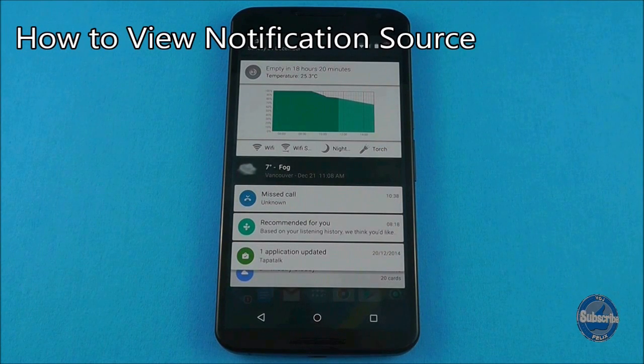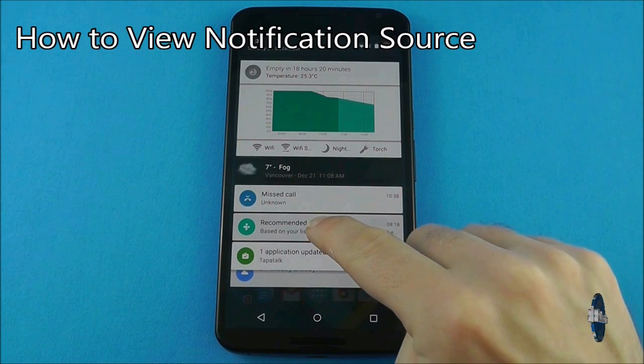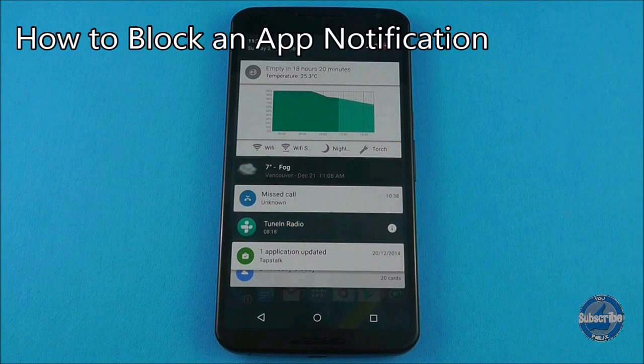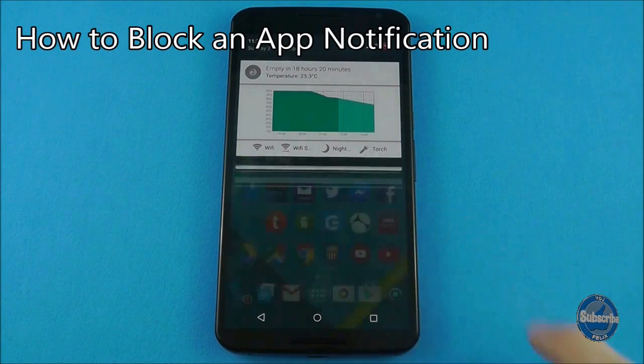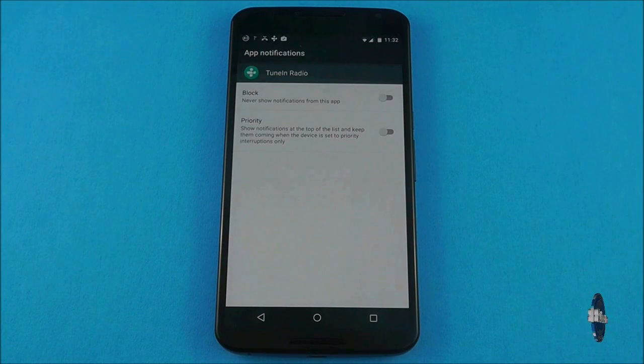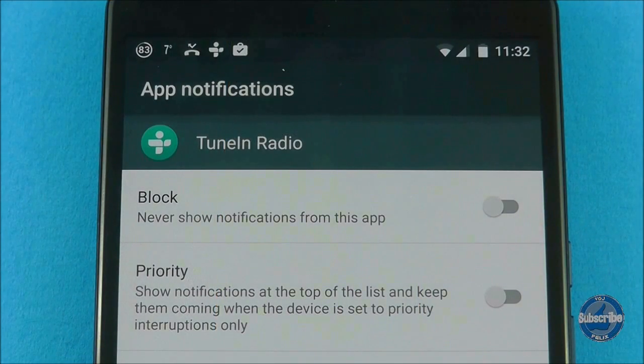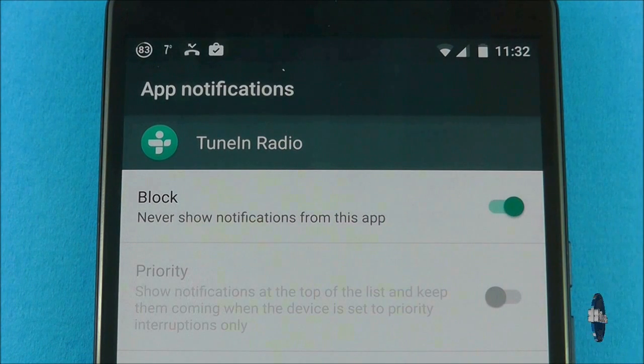If you want to know the source of a notification, long press on it to display the application name. When a notification source is displayed, you can press on the information icon to take you to the app notification settings for that particular notification. You can then choose to block the notifications from ever appearing again, which can be useful for over-eager games and social media apps.